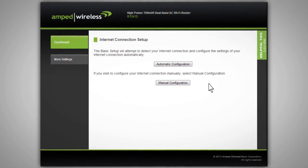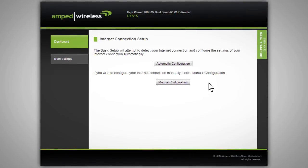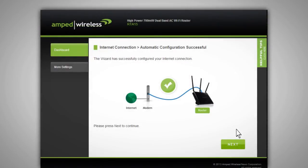If you do not have this information or you are not sure what to do at this point, please contact your network administrator for help or contact our support department at 888-573-8820 to walk you through the rest of the setup. Click Next to continue to the next step of the Basic Setup Wizard.